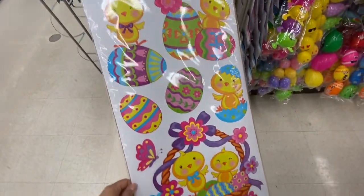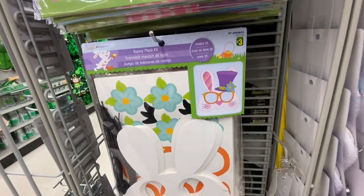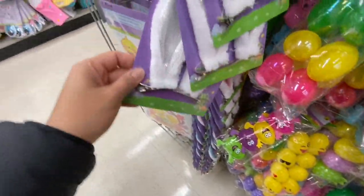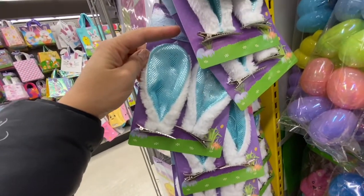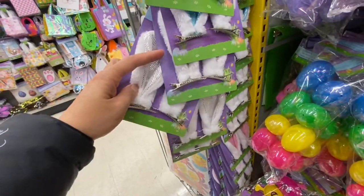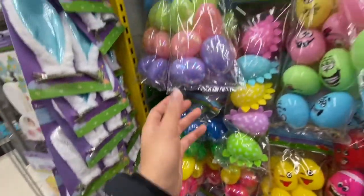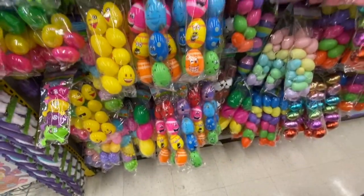Coming over to the Easter stuff — Easter stickers, a bunny mask kit for three dollars that makes 18 bunnies, treat boxes for $1.25, and bunny ear clips in a few color options for $1.25 each. They had pink, blue, silver, and yellow. Lots of eggs — dinosaur eggs, happy face eggs.